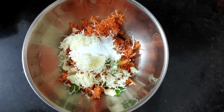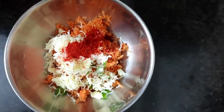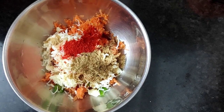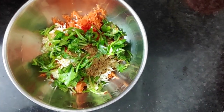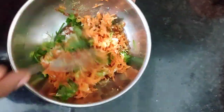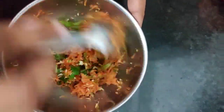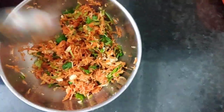Put the coriander powder in the next step. Put the sauce on top. The stuffing is ready.